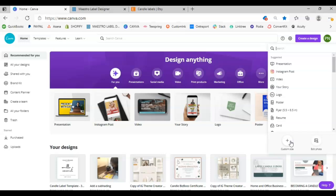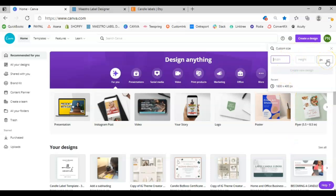When you figure out what size label you want and you come into Canva, click 'Custom Size.' It automatically defaults to pixels, which is used for sizing images, but here we want to use inches because we're telling Canva exactly how wide and how high our candle label is going to be so it prints correctly. For my rebrand I'm doing a three by three, so you put three for the width and three for the height in inches, then click 'Create New Design.'